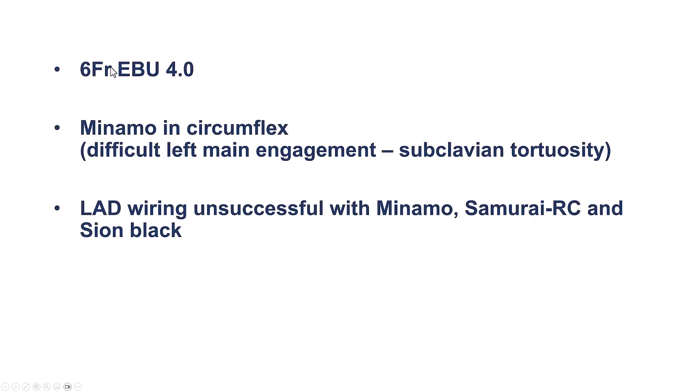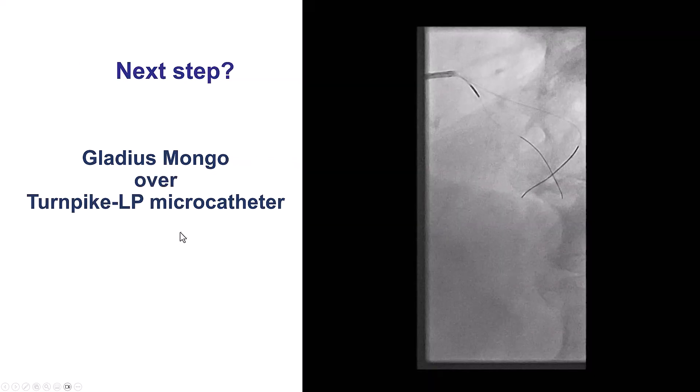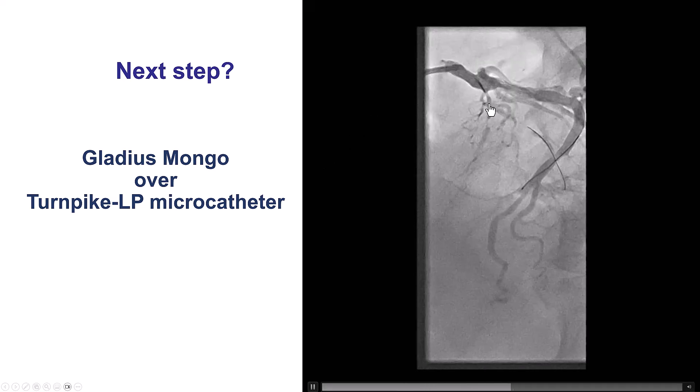We were radial with a six-French guide, which was an EBU-4. We had a lot of difficulty engaging the vessel, but we ended up using a wire in the circumflex to help us stabilize the guide. Despite multiple guidewires — Minamo, Samurai RC, and Sion Black — we were not able to cross through the LAD.